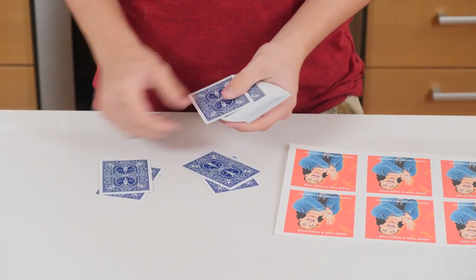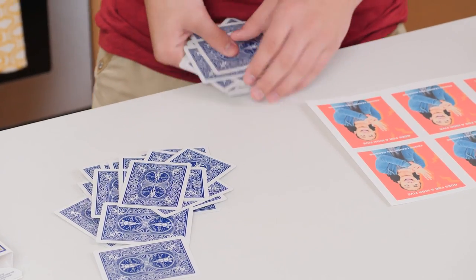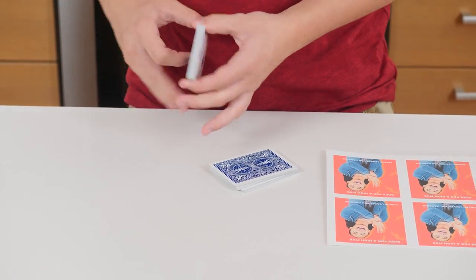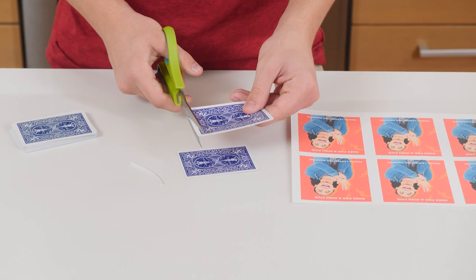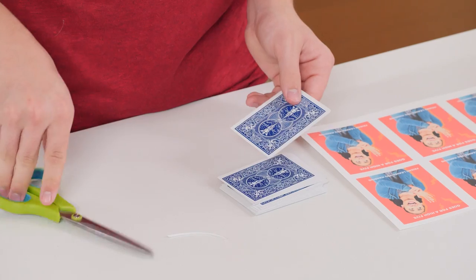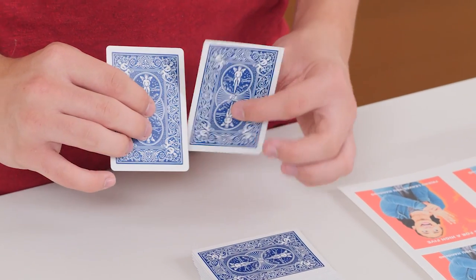Start by dividing the cards in half like this. You should now have two piles of 26 cards. Next, take one pile. Then cut half of the top white border of each card. You now have two piles — one that is normal and one that is a little bit shorter.